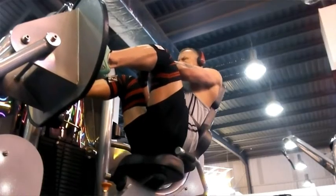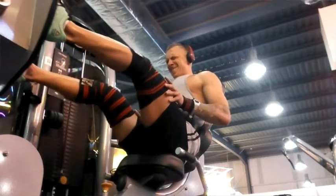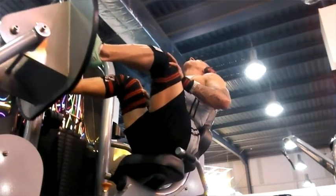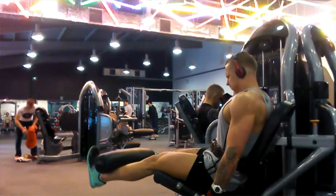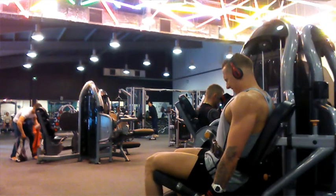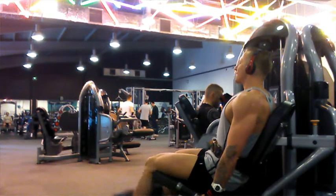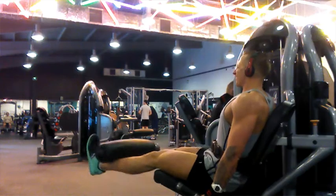Sometimes I'll just push with my hands to get momentum and finish the set. Then leg extensions — controlled contraction on the top, 10 to 12 reps, sometimes even 15 reps to flush the blood again. I finished with 20 reps.